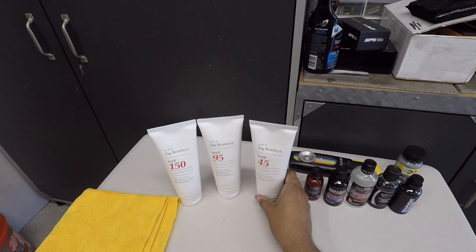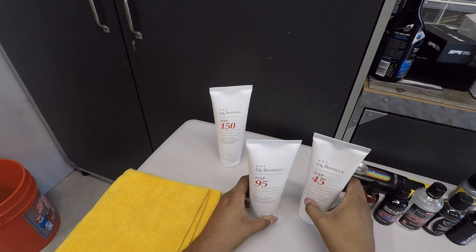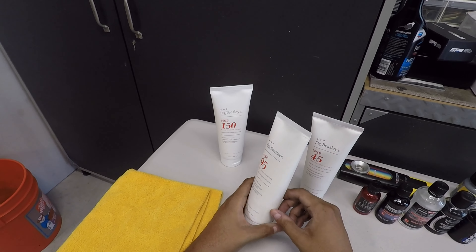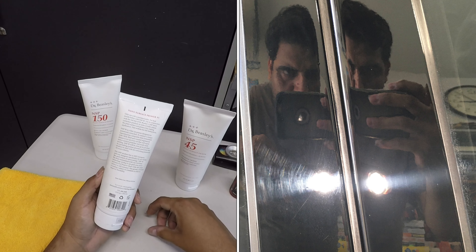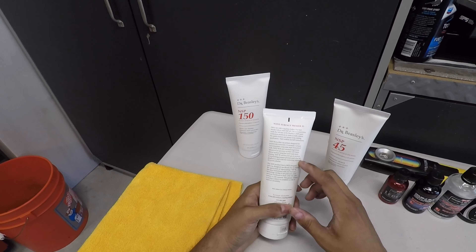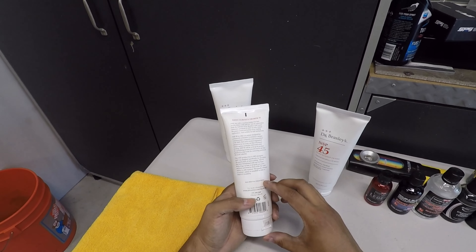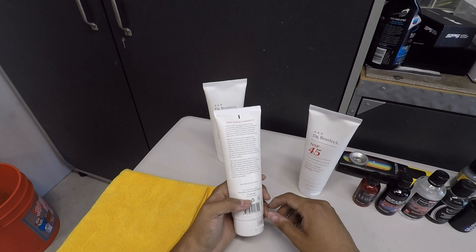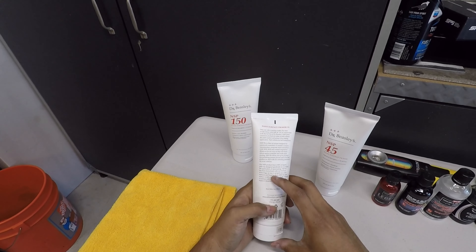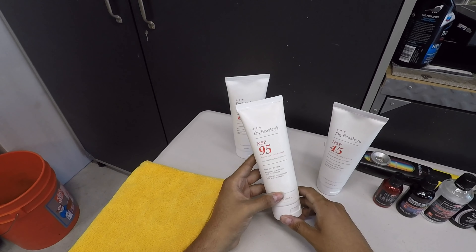NSP 95 did a good job removing the existing coating and I used it on the side pillar with good results — I did clay the car beforehand. These products contain SiO2, which probably provides the foundation layer giving you silica hardness, and TiO2, which likely gives you reflectivity for a glossy look. They call it DX Prime technology — it grabs onto the exposed paint surface and bonds to it, greatly enhancing the coating's ability to cross-link and improve durability.